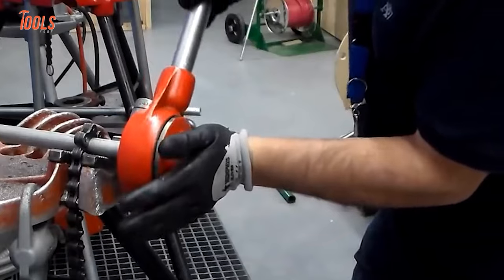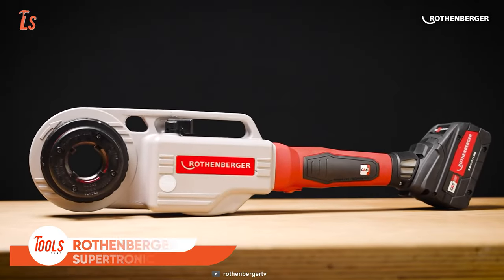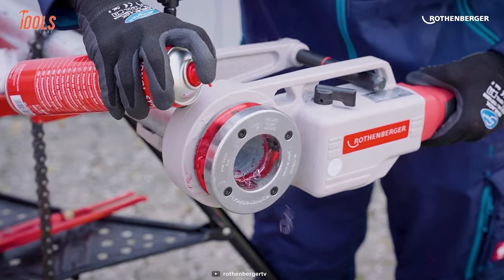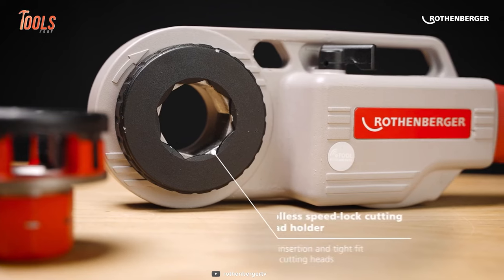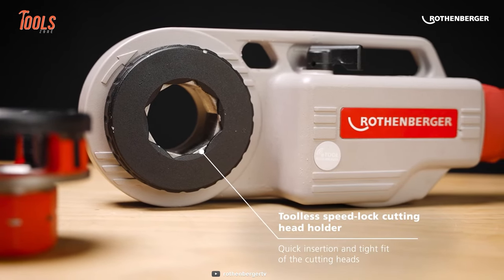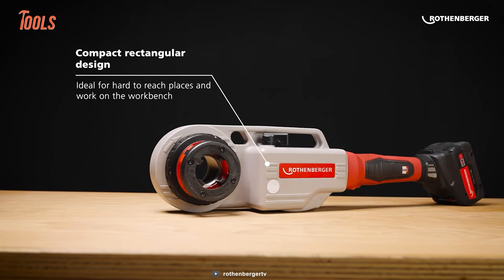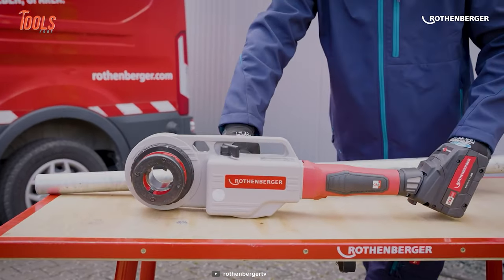Make all the pipe threading tasks easier than before with the Rothenberger Supertronic 2000E. It's a cordless yet powerful tool for cutting copper and plastic pipes. The key feature of this pipe threader is it includes a tool-less speed-lock cutting head holder for quick and secure insertion. Having a compact rectangular design, it lets you effortlessly use it in tight spaces and on work benches or vices.